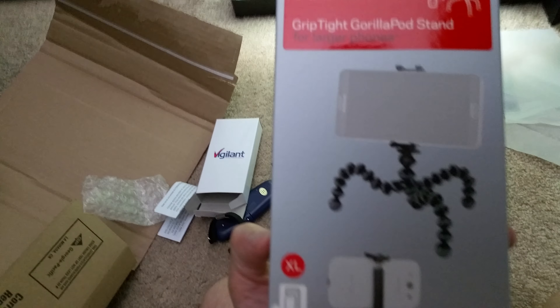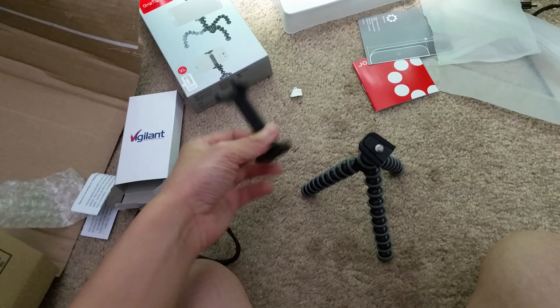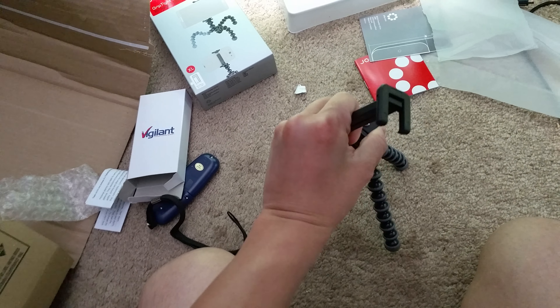I forgot how much I bought it for, but I'll put a link in later if there is one. Let me see if I can try to install this by hand.